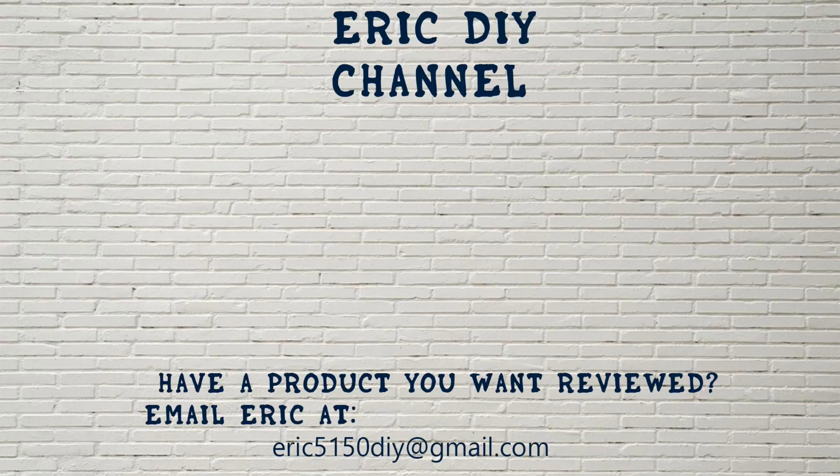If you have a product that you would like reviewed, please contact Eric by emailing him at eric5150diy@gmail.com. Have a great day.